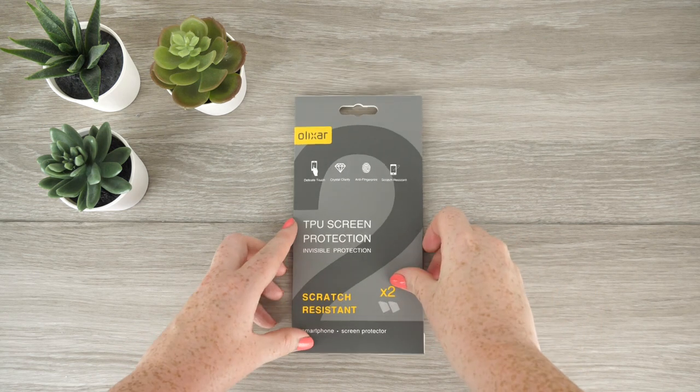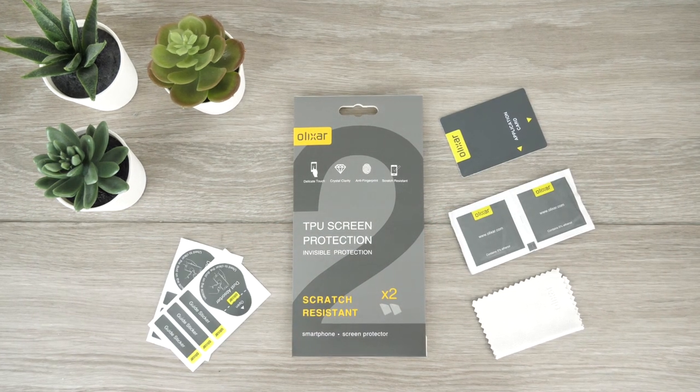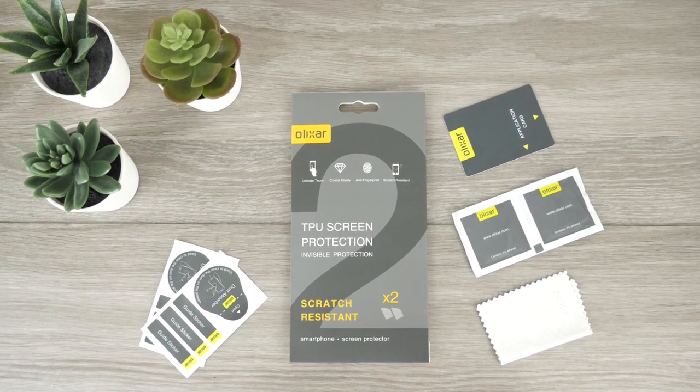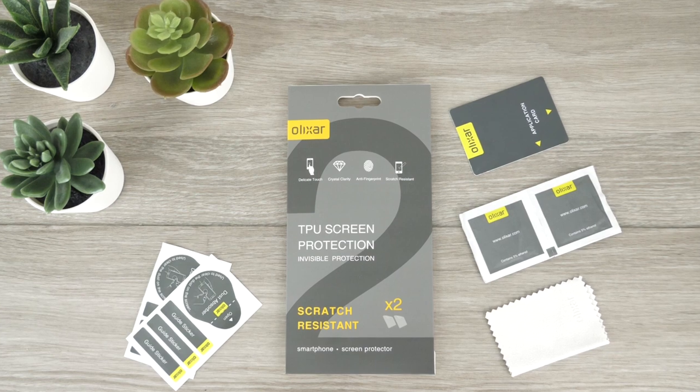When purchasing the film protector you will receive all the tools which you need to assist you when fitting the film. These tools consist of an application card, wet wipes, microfiber cloth, guide stickers and a dust remover sticker.